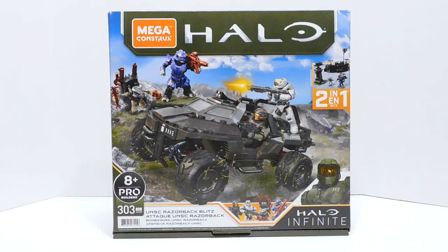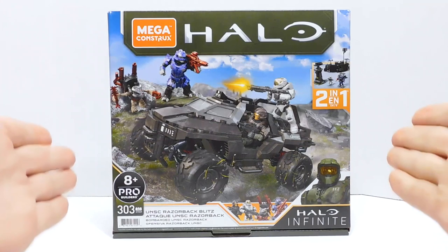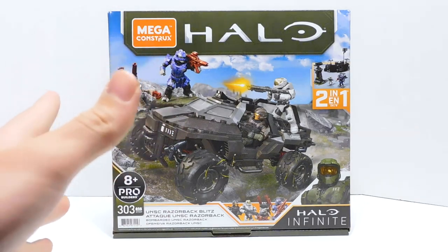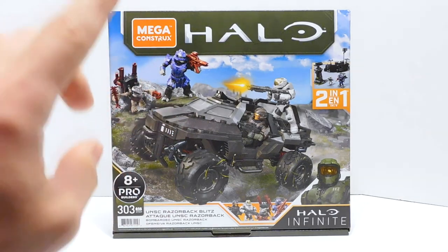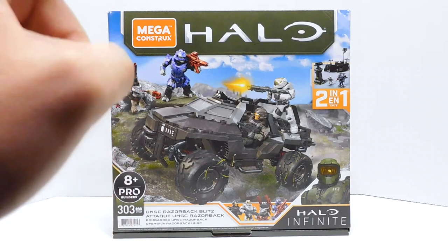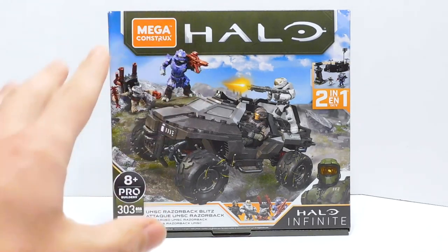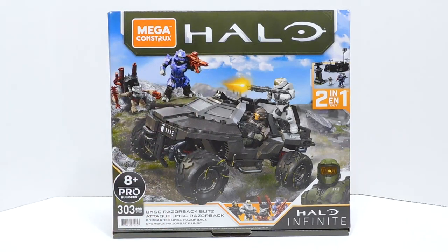Welcome to another Demarcation Media Megaconstructs review. Today we have a very exciting video because in front of me I have the UNSC Razorback Blitz, and this is essentially the new Troop Hog. I'm very interested to see this thing next to the Warthog and see how many Marines can comfortably fit in the back. But we've got to get it open and built first, so let's take a look at the box.